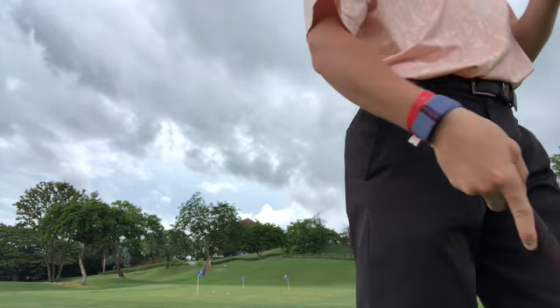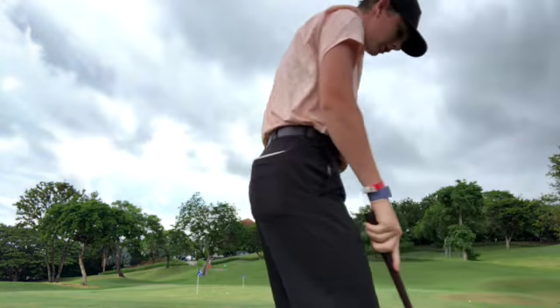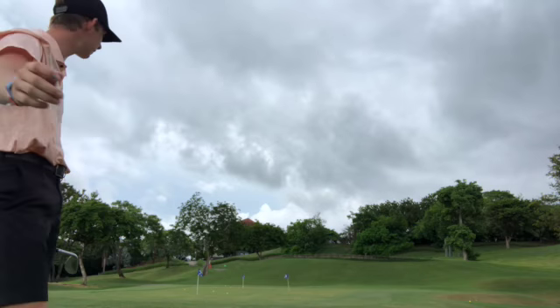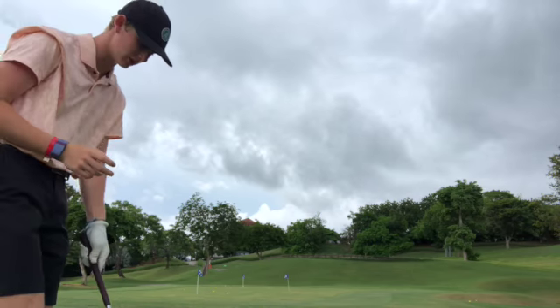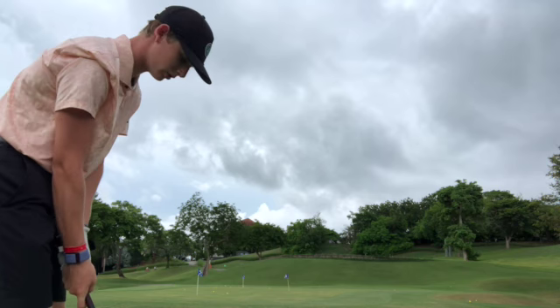Just a little small green here, gonna do a little chipping practice. Got probably one at about 10 feet, about 5 yards, and another one about 15, and the last one about 20. Throw about 3 at each one.